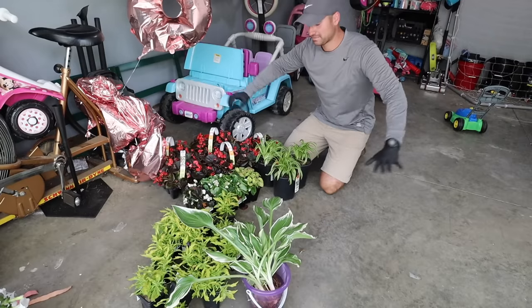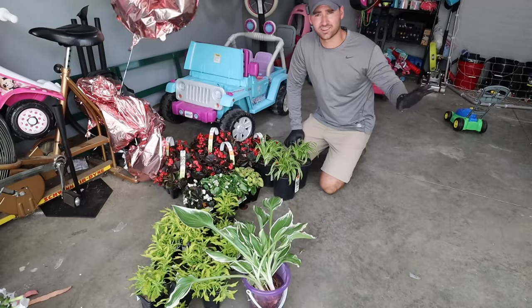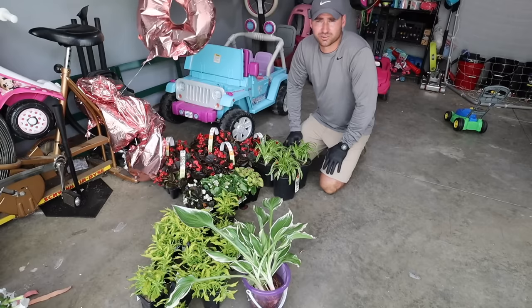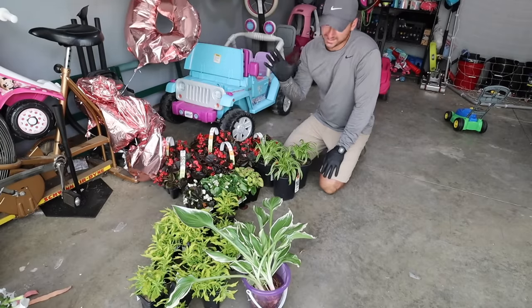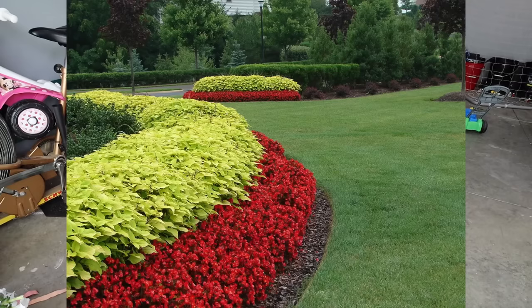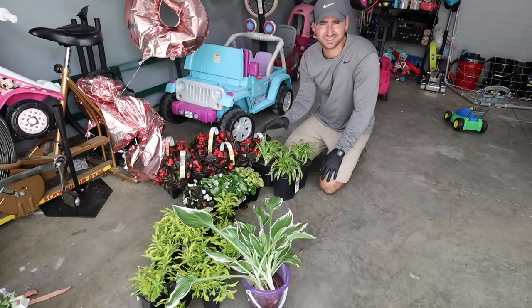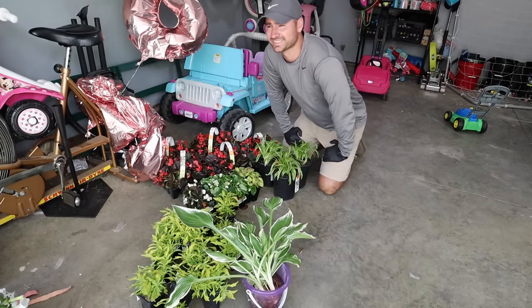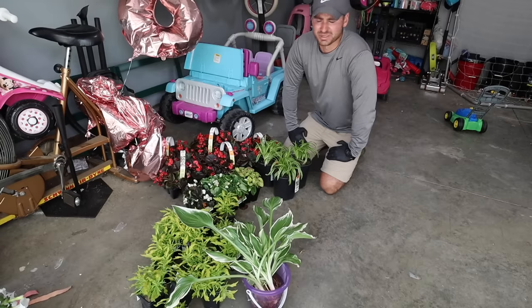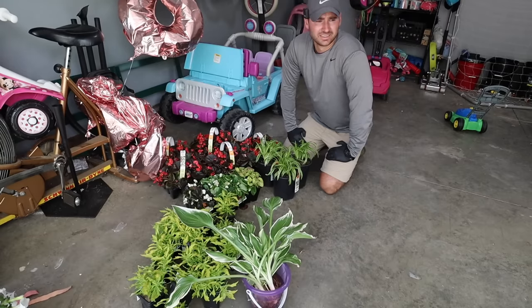I'm trying to step my game up with my flowers. Before, I typically let Caroline, my daughter, pick out all the flowers and put them wherever she wants — no rhyme or reason to it. But I saw a picture online and I really like the look, so I'm going to try it. We'll see if it turns out anything like it or if it's going to be more like that show Nailed It. Probably more like Nailed It, but let's give it a shot.